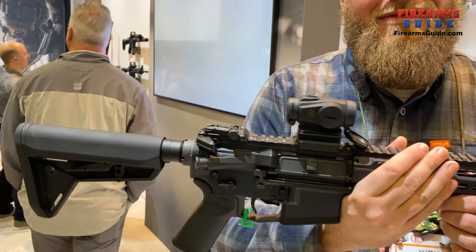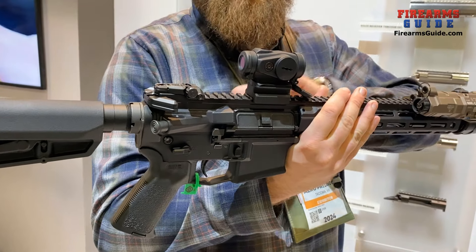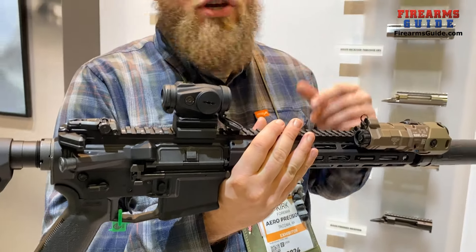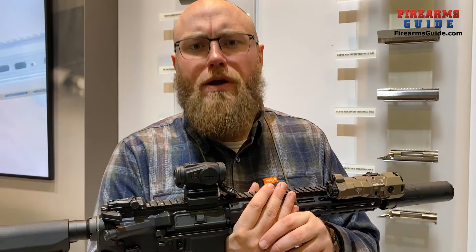It's a very interesting rifle. When is it going to be available? The components are all kind of split out — the handguard and the lower. We're looking at Q2 to Q3, and then the QD system you see here will probably be around late Q3.